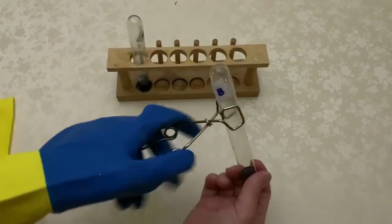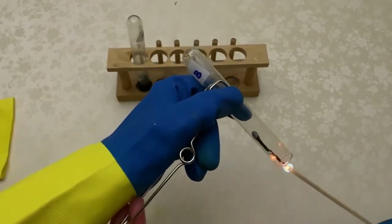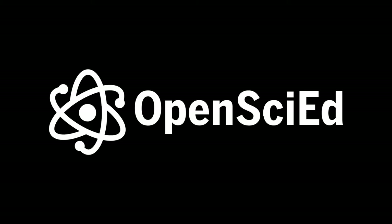They grab vial B and remove the cork. The lit match is inserted into the vial. It briefly flares brighter. The video ends.